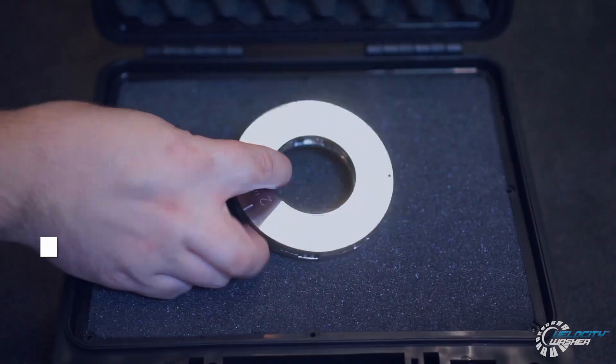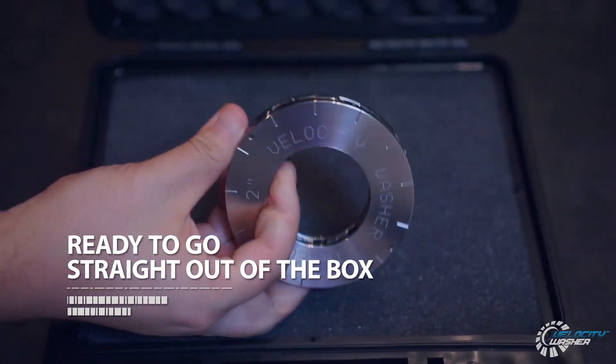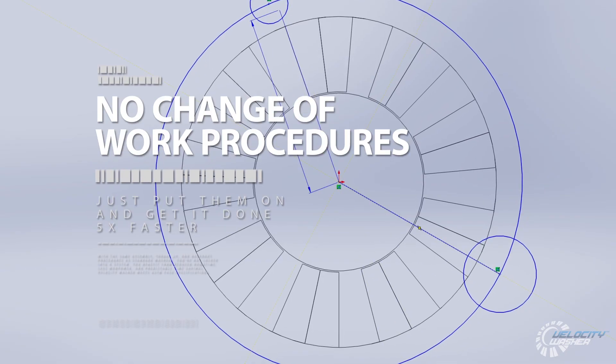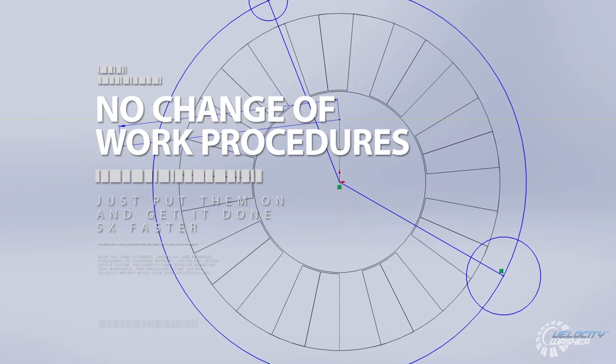Velocity Washers are ready to go straight out of the box. No costly engineering analysis or change of work procedures — just put them on and get it done five times faster.